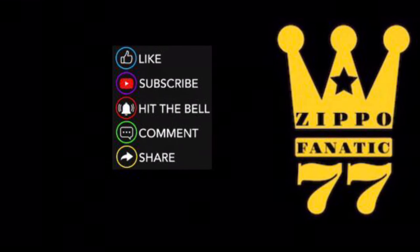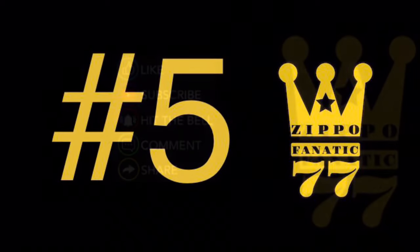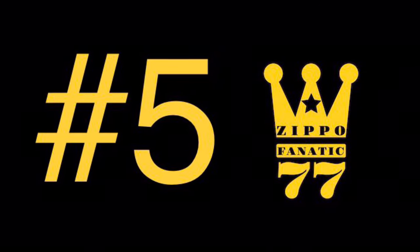In this video I rate them from five to one based on price, functionality, and how they work. I hope you guys enjoy this video — here's number five.